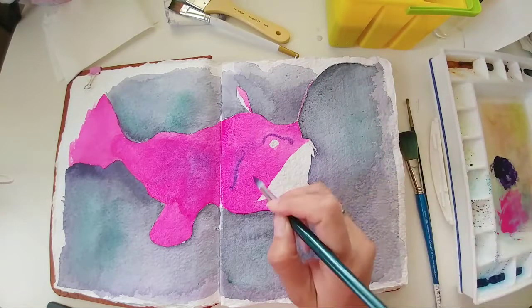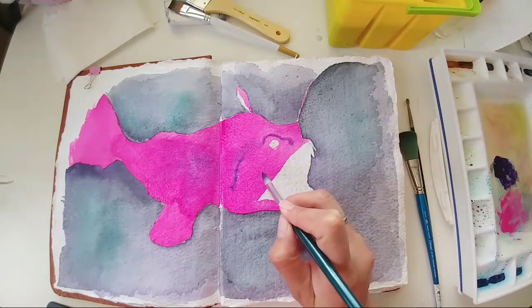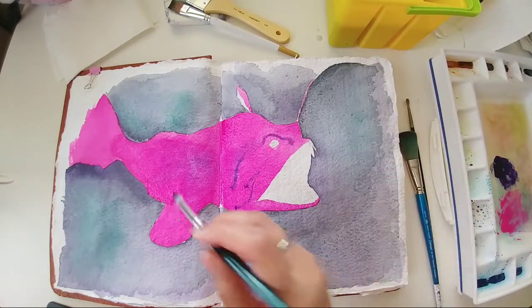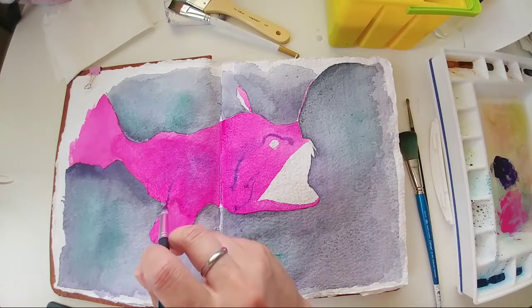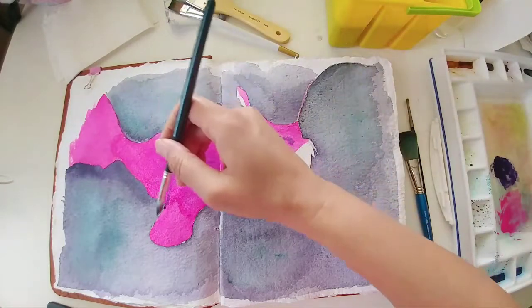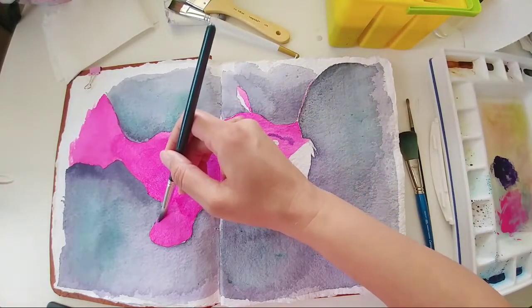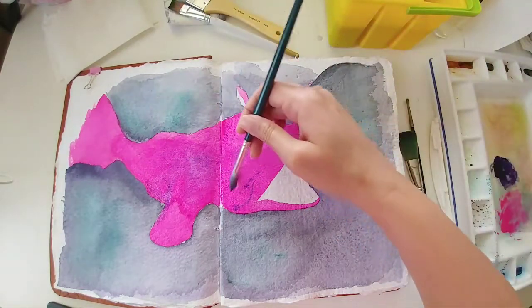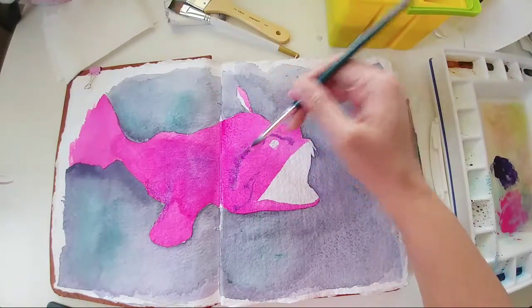I think this paper doesn't allow for a good flow of the colors. But that's okay — I'll work with it. I think it's okay.